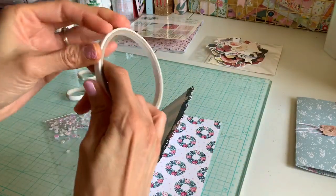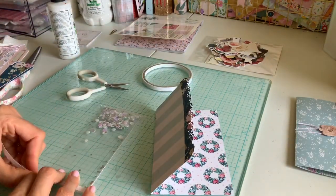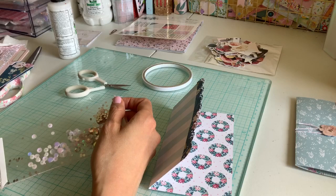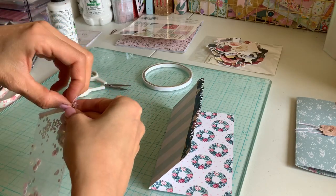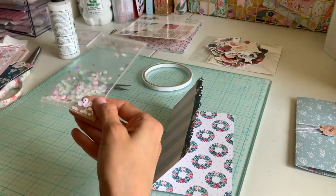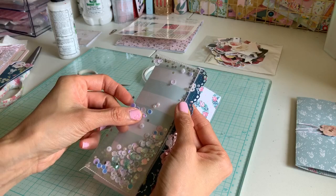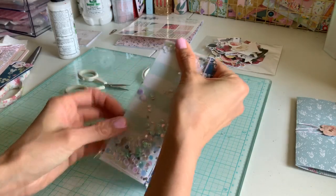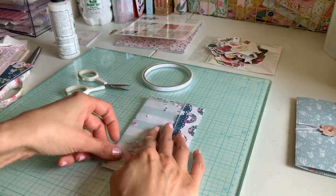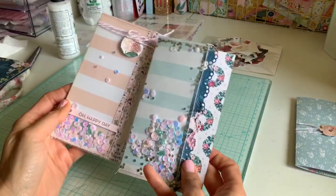I'm going to go ahead and use my double sided tape. It's so easy to make flat mail so nice — just the easiest projects. I'm just going to do the top and the bottom to speed this up, and I also don't want too much tape around my sequins, so just put it on the top and bottom. Definitely put that way over the edge. Okay, so right there is my little shaker in the front.